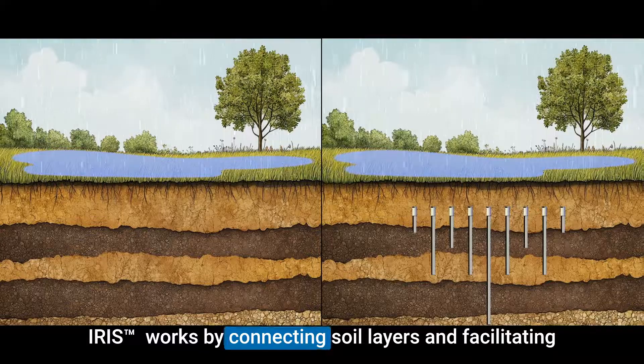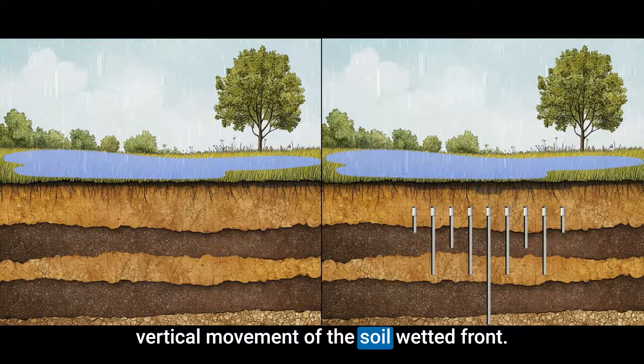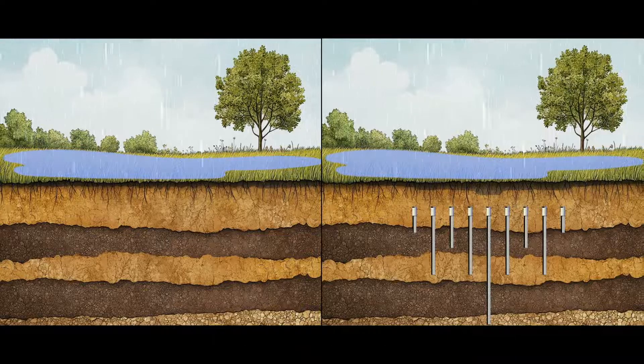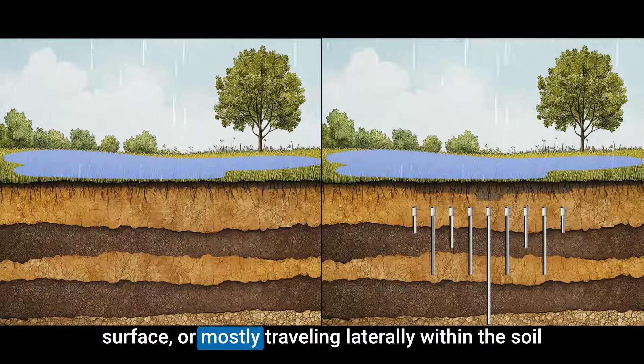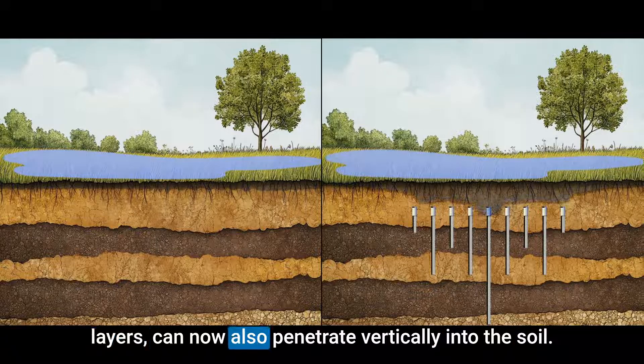Iris works by connecting soil layers and facilitating vertical movement of the soil wetted front. Water that otherwise would be pooling on the surface or mostly traveling laterally within the soil layers can now also penetrate vertically into the soil.